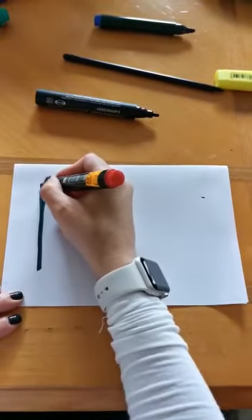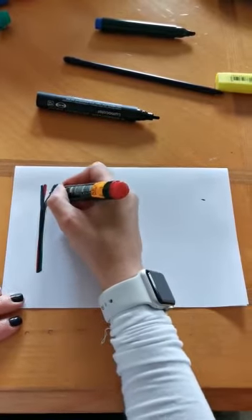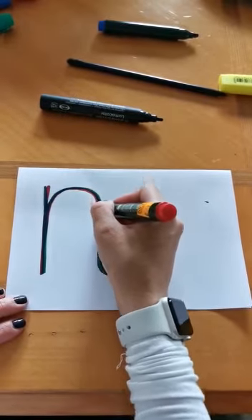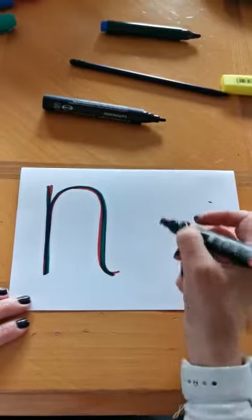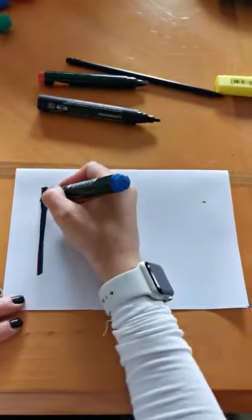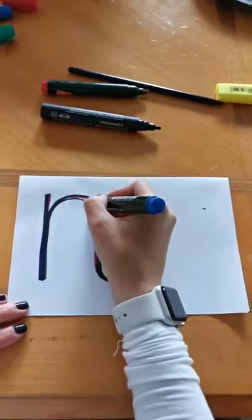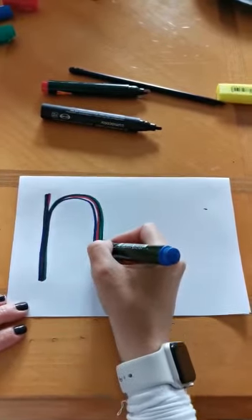Start at the top, go down, back up, around, back down and flick. Start at the top, go down, back up, around, back down and flick.